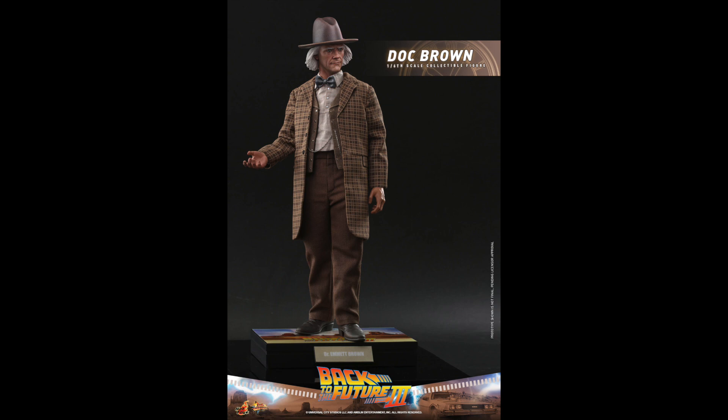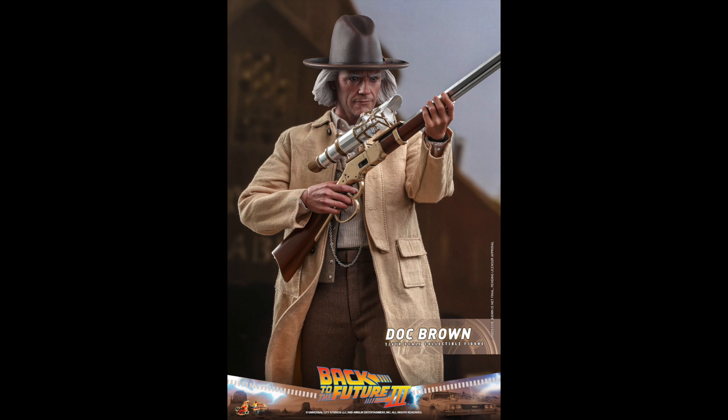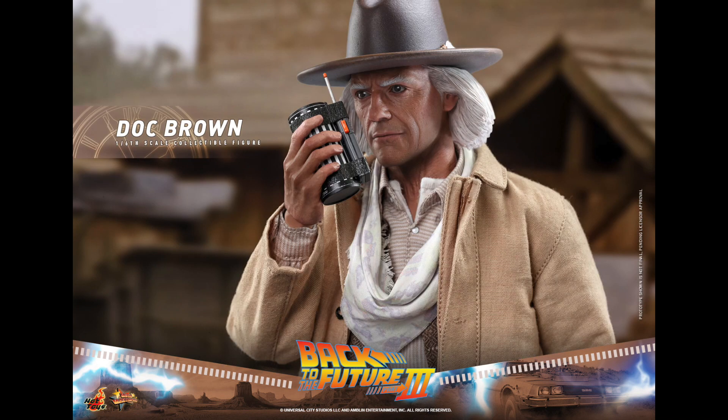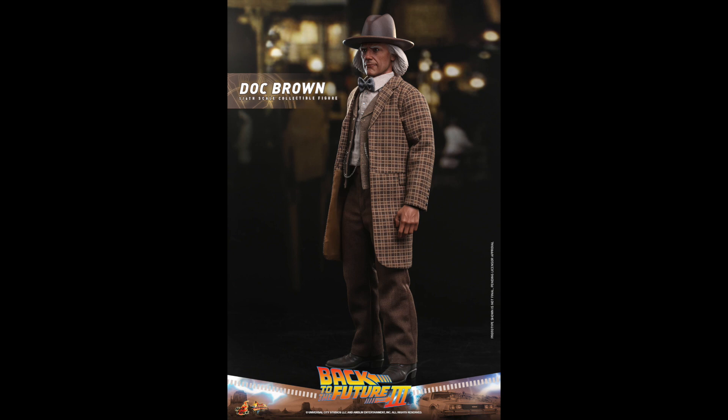I pre-ordered the first two announced last week. I'm not a huge Back to the Future buff, but I enjoy the movies — I consider myself a typical fan. I'm on the fence about adding these two as well because they're so different and unique. They have something that's going to stand out on the shelf since they're western style, and I can't really think of a lot of other figures out there that look like this. The revolver looks really cool too.